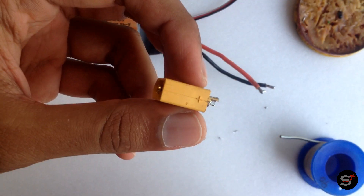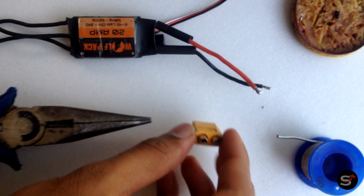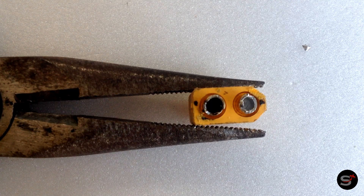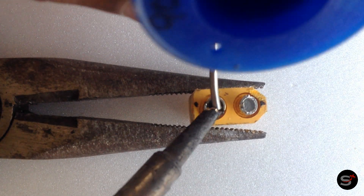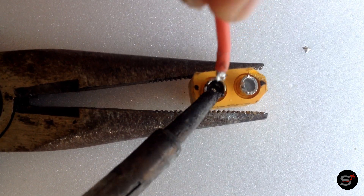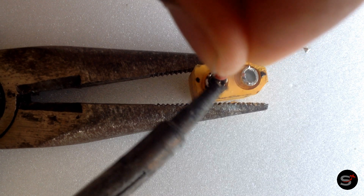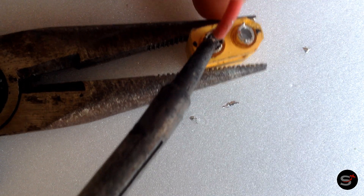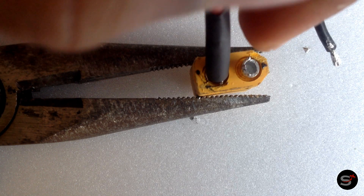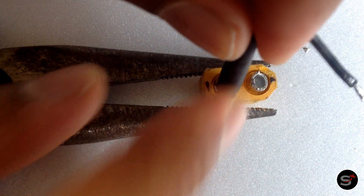You need to solder the red wire to the plus and the black wire to the minus. Hold the connector securely in between the nose plier, heat the metal, and apply some solder. When heating, carefully pass the wire into the connector hole and hold it firmly until the solder gets dried. You need to have shiny solder joints. Then get the shrink tubes down and heat them to shrink.